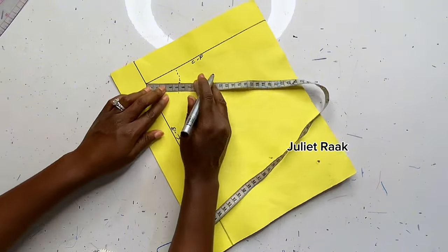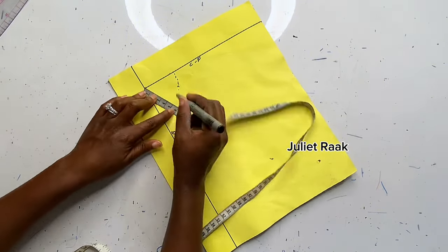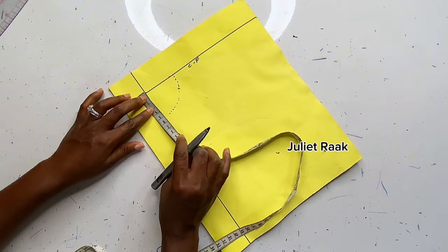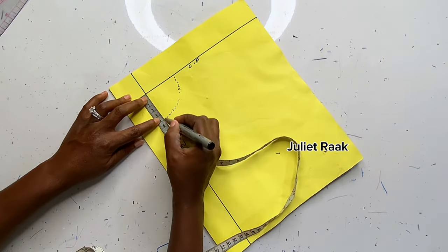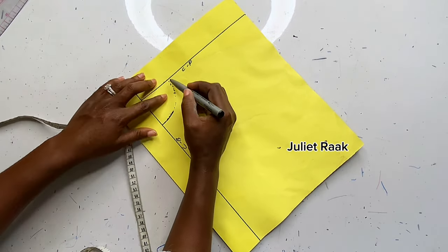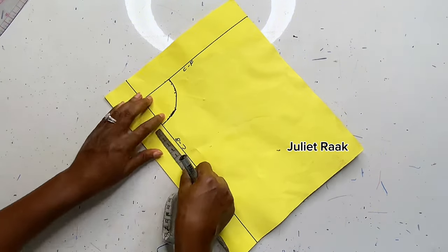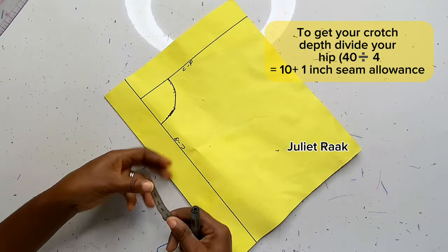I'm marking 11.3 inches along my waistline. To clarify: if you're adding a zip, divide your waist circumference; if you're adding an elastic waistband, divide your hip circumference and add 2 inches. Once done, connect this line — mine isn't perfectly straight but I'll correct it on the main fabric.